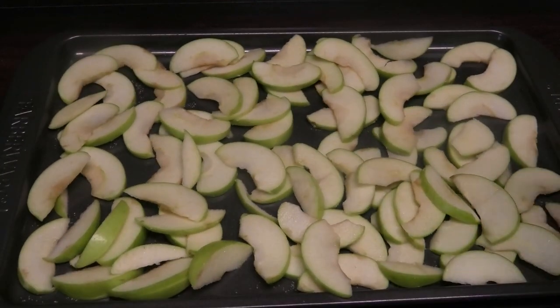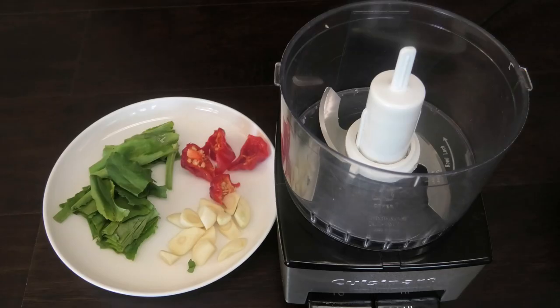Once you spread the apples out in an even layer, they go into the sun until they're dry.